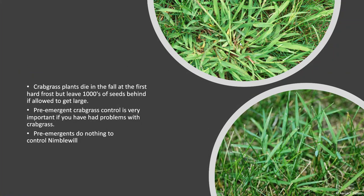Crabgrass plants die in the fall on the first hard frost. Nimblewill is a perennial and is dormant during the winter but continues to live.